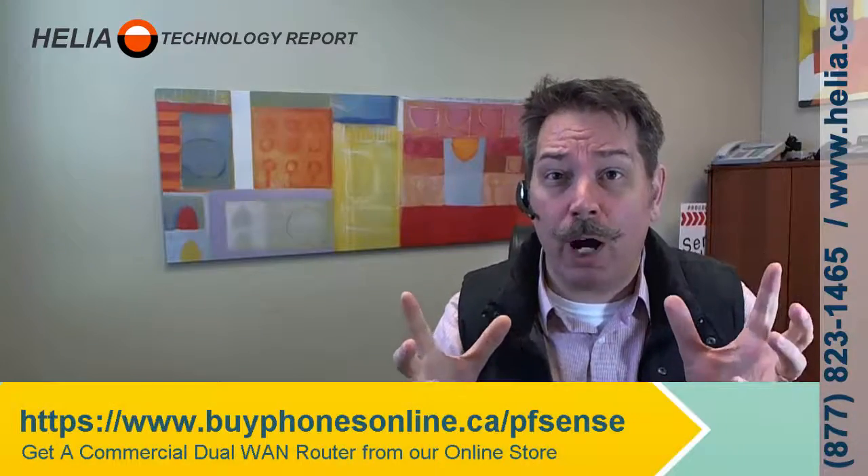Hi, I'm Dara with the Healy Technology Report and today we're going to have a look at PFSense routers and how to set up dual WAN. This means if you have two internet connections in your office — one might be faster, one might be a backup — we're going to set up PFSense so that if the primary fails, your traffic automatically switches over to your secondary connection.